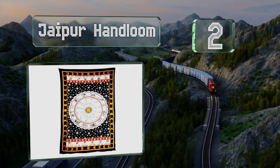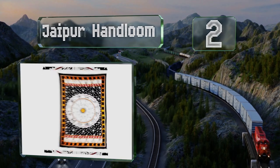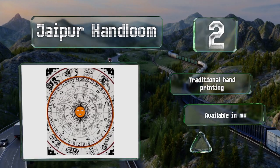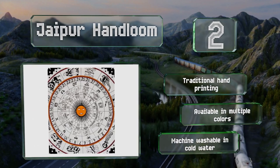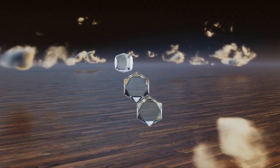At number two, the Jaipur Hand Loom is a beautiful selection made from 100% cotton with finished edges and a tight loom construction. Its detailed black and white drawings will add interest to any blank wall, or it could look just as nice as a bedspread or tablecloth. It's made using traditional hand printing and available in multiple colors. It's machine washable in cold water.